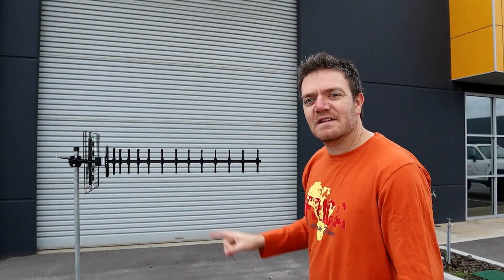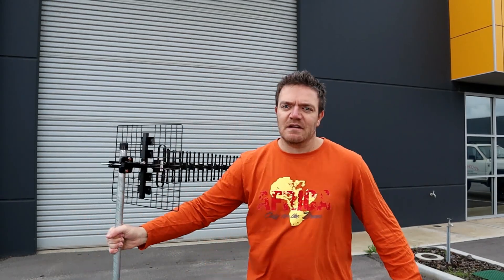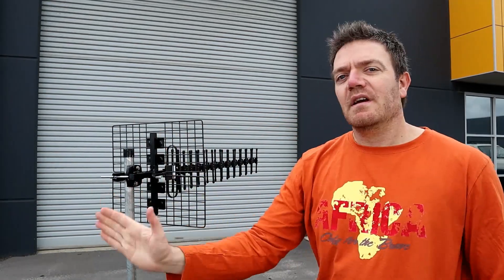So onto the Yagi itself — this is our 4G Yagi we have on our website. It comes with a very short pigtail, so you need extra cable to get it to your modem. On our website there is a guide for modem setup and also what cable you'll need, so that's all configurable. The Yagi itself at the back, as you can see here, has a big reflector at the back.